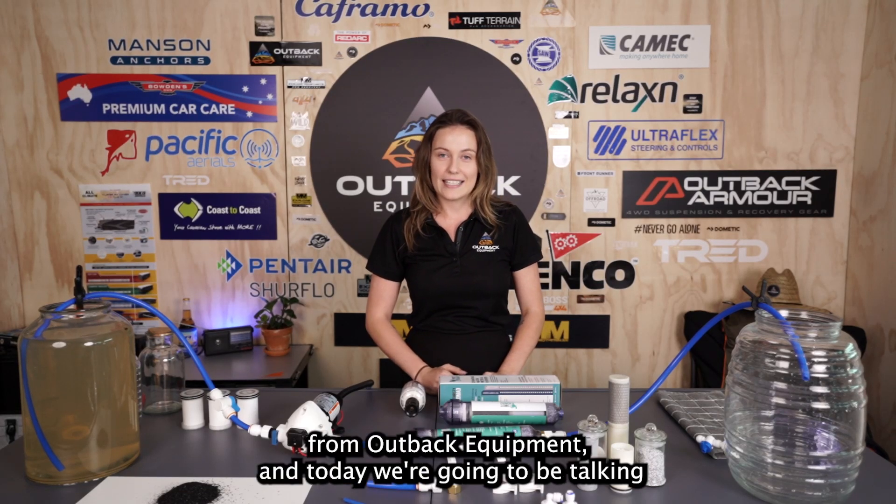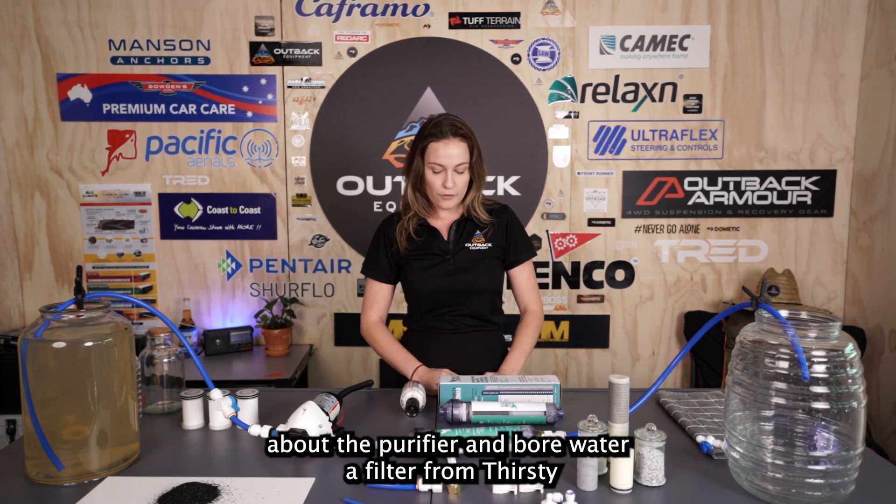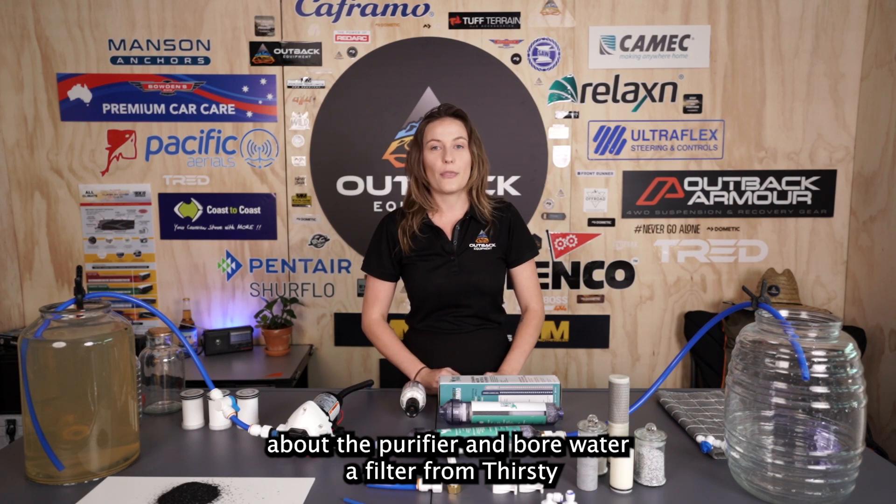G'day guys, it's Jess from Outback Equipment, and today we're going to be talking about the purifier and ball water filter from Thirsty Nomad.